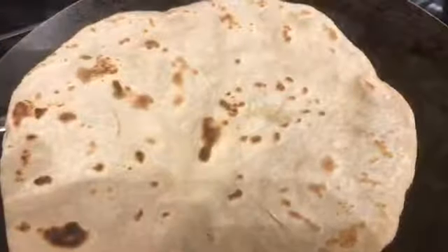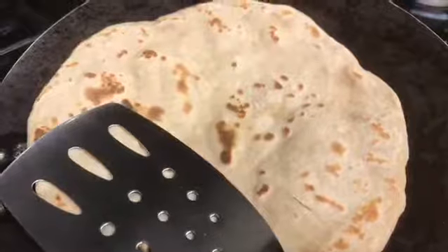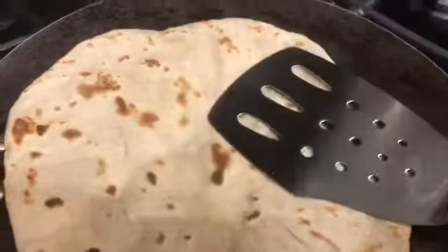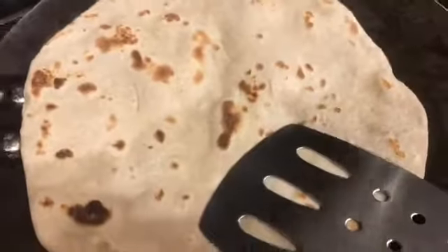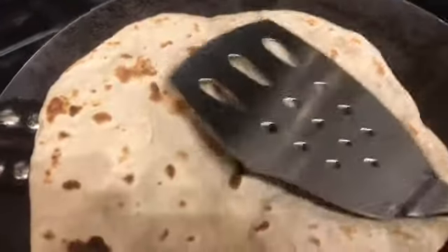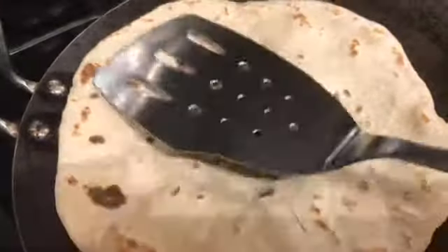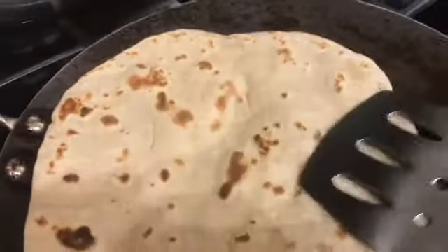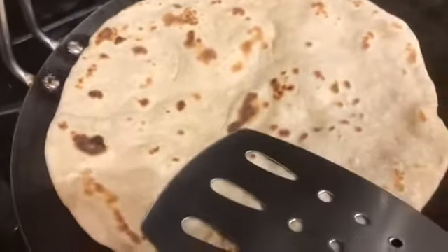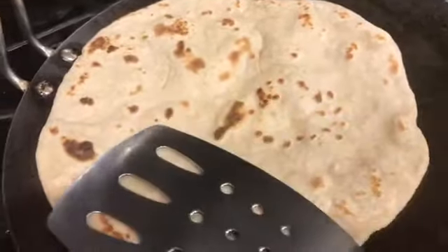I press all around so the part on the other side that didn't look very cooked will cook. Roti making takes a lot of practice, and if you don't get it right the first time, don't give up — try again. It just gets better with practice. My first roti wasn't perfect either; it took a lot of repetitions to get it right.